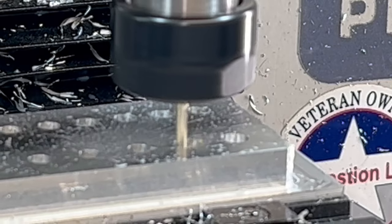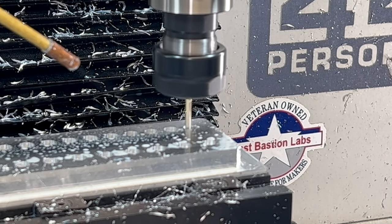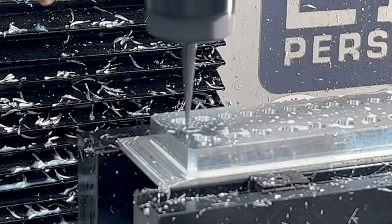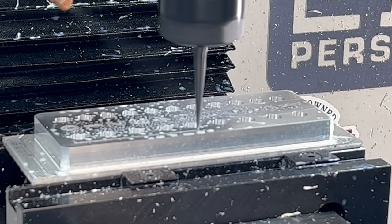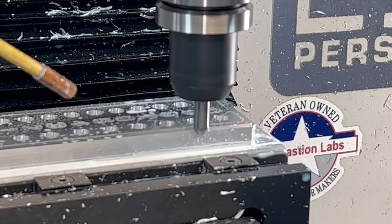So have you figured out my master diabolical plan for cheating? For the engraving, I'm using a 0.05 millimeter tapered ball end mill. I prefer the ball, but that's personal. A standard engraving tool will work just fine for this operation.